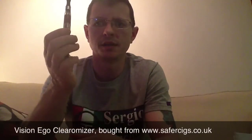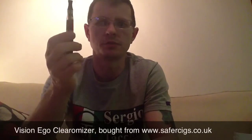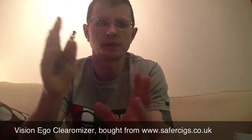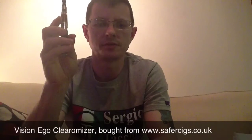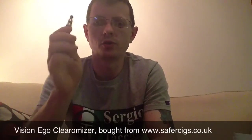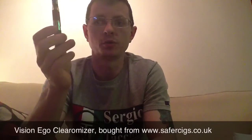The clearomizer takes 1.6ml of juice and comes in two ohm variations. This one is 2.1 to 2.4, and they also do a 2.5 to 2.9. This is the 2.1 to 2.4.